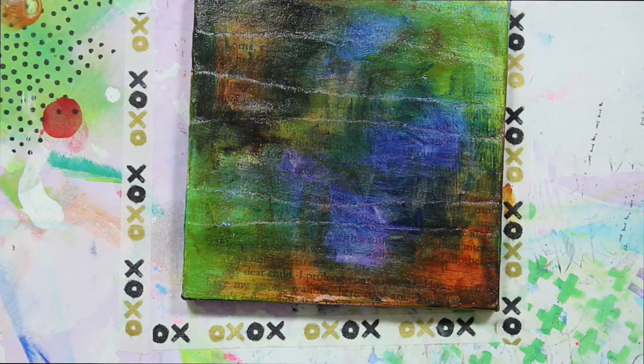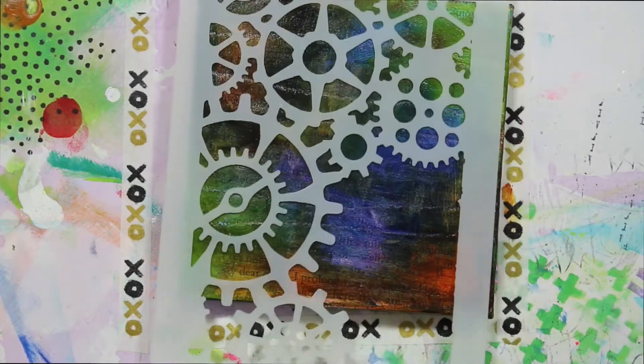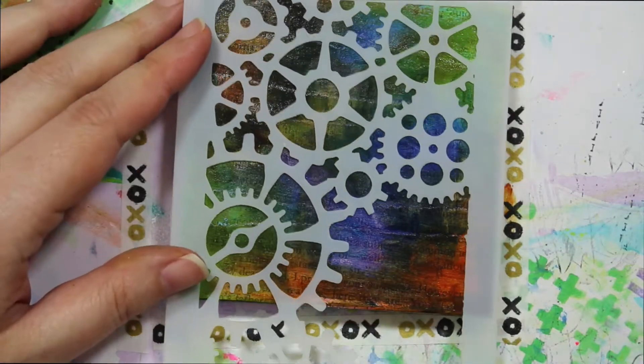So now what do I want to do? I feel like I've got all of the background paint color that I want, so maybe I should go with a stencil. Because I've never used this before, I want to use that stencil. I'm going to grab some white paint. Just because I'm going to do this with white does not mean I'm not going to put color back on top of it again — I think this will be really kind of cool.